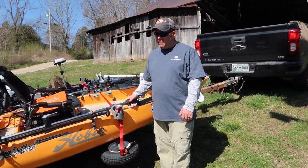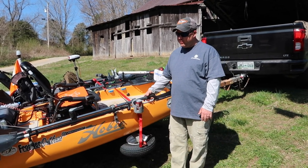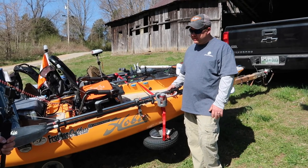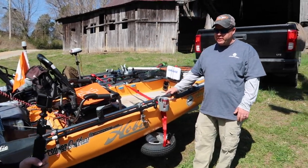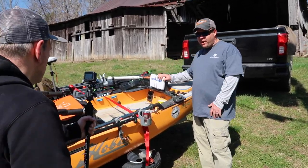I'm Michael Daugherty from Kingston, Tennessee. I'm on the pro staff for Yak Gadget and Frontier Outdoors, which is also in Kingston, Tennessee. I'm going to give you guys a rundown of how I set my PA-12 up for tournament day to get everything ready to go. I'm going to start with how I mount my electronics.